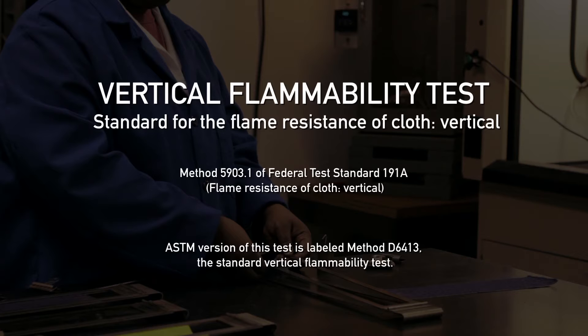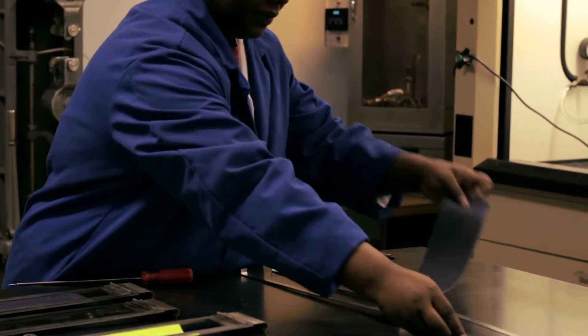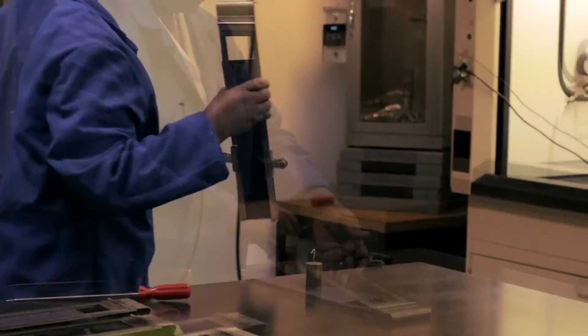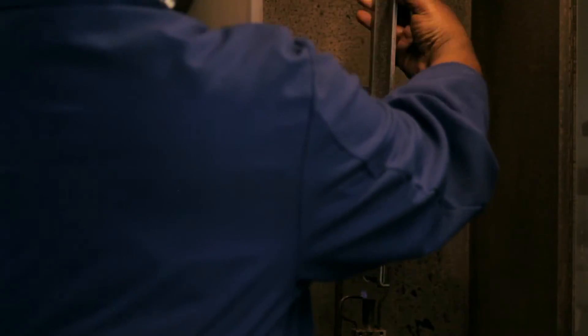The Vertical Flammability Test is the standard used to determine the flame resistance of fabrics in the United States. The test is conducted by applying a 12-second flame to the bottom cut edge of a 12-inch specimen. When the test specimen is removed from the chamber, three characteristics are measured.